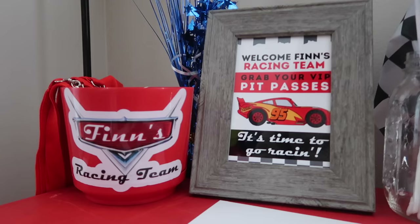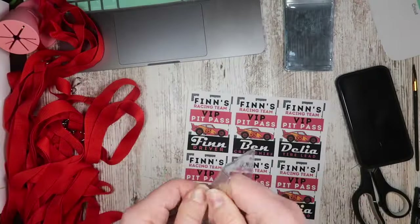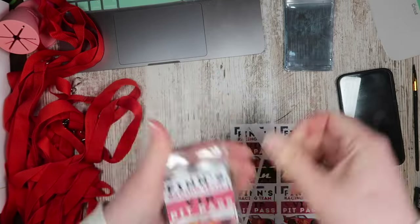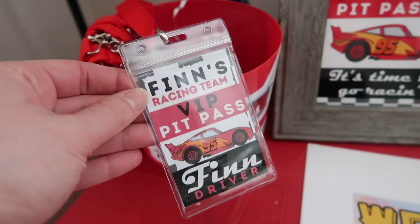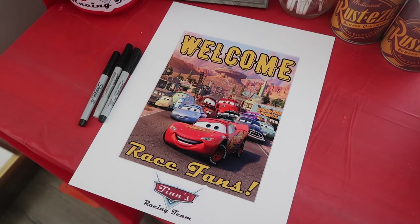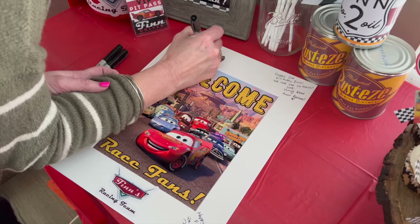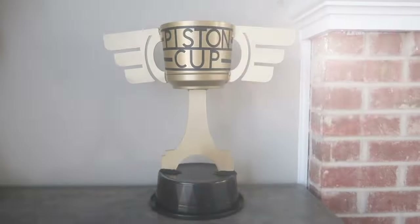I mentioned those pit passes before — they were so easy to make. There's a pack on Amazon where you can get little plastic lanyard holders and red lanyards in a ton of different colors. You just pop them in the clear piece, hook on your lanyard, and they are ready to go. I also bought a photo mat off of Amazon, added a sticker to it as well as a design that says 'Welcome Race Fans,' and I asked all the guests to sign it so we could frame it and put it in Finn's new bedroom.